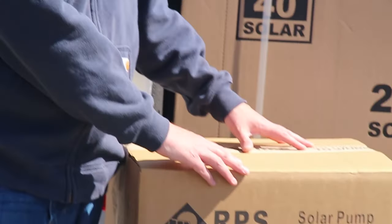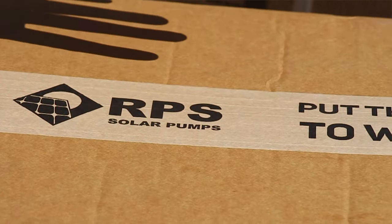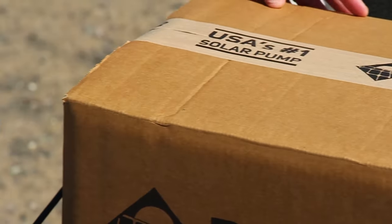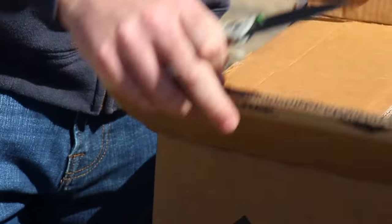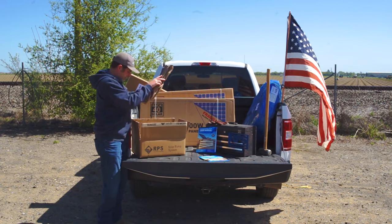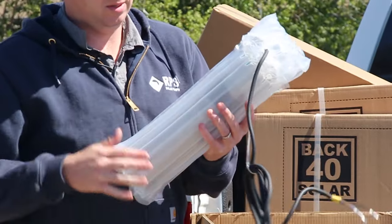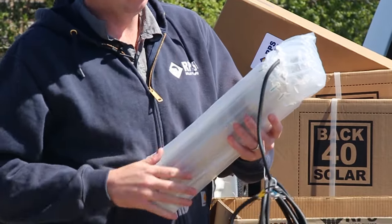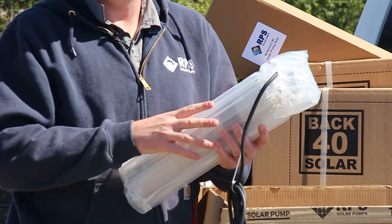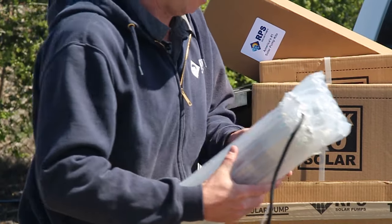Here we have our solar pump box. It has our pump, controller, and some accessories in it. First thing we have is our 36-page color user manual. Here's our submersible pump with bubble wrap for shipping — this is our three-inch helical style. We also have a three-inch centrifugal, and if you're going with our pro series, we'll have a much larger four-inch diameter pump.